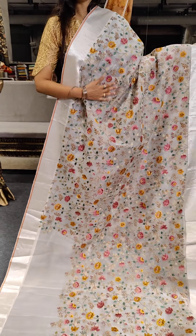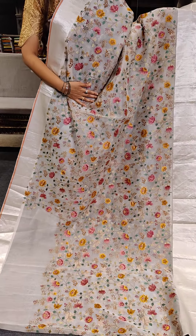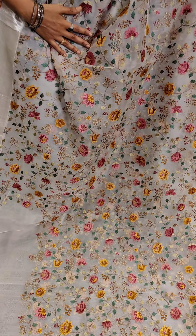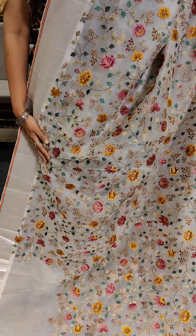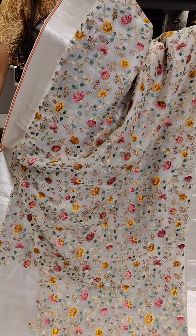Hurry up and grab your sarees. Take a screenshot of it and share on this WhatsApp number. For online payment, you have Google Pay contact available here. Take a screenshot of this and grab your sarees as soon as possible.